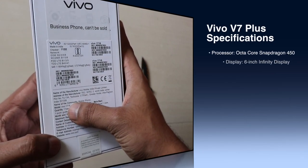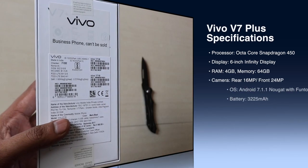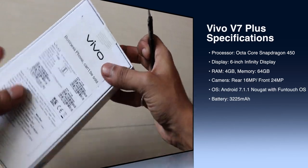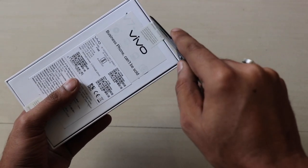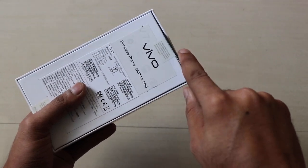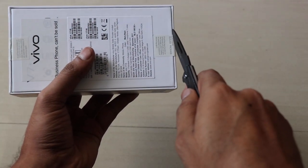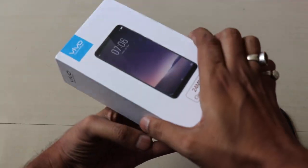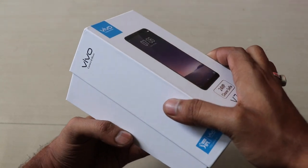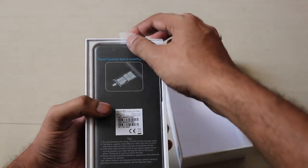The processor is the octa-core Snapdragon 450. It has a six-inch infinity display with HD resolution. It has 4GB of RAM and comes with 64GB internal storage. The battery is around 3,400 milliampere hours. The front camera is 24 megapixel and the rear camera is 16 megapixel.